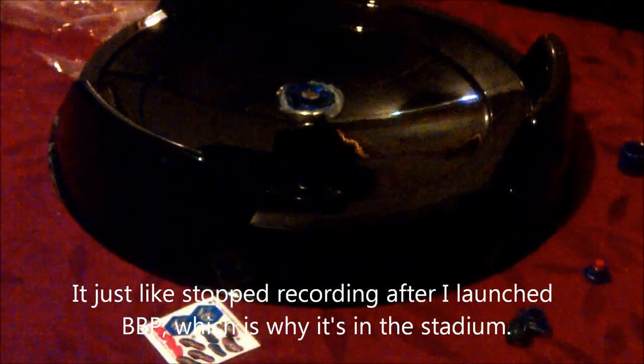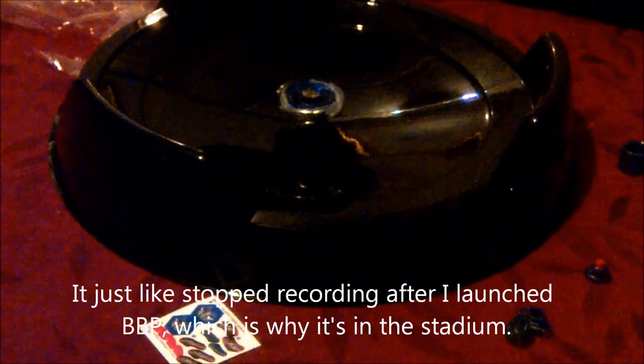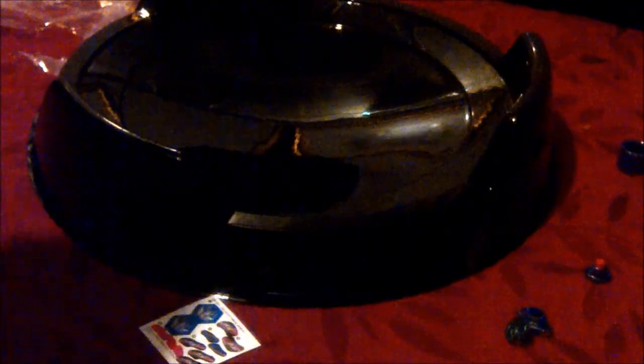That is really black — in a non-racist way, it is really black and hard to see. Let me see if I can focus it. There we go. Hey guys, sorry about that — I don't know what happened, my camera cut off. Let's start that again. This is really disappointing with the final drive.